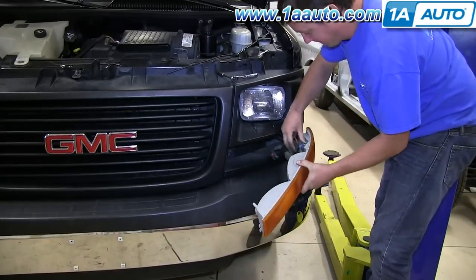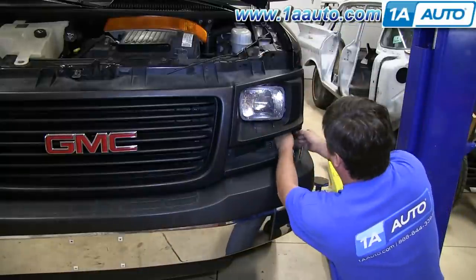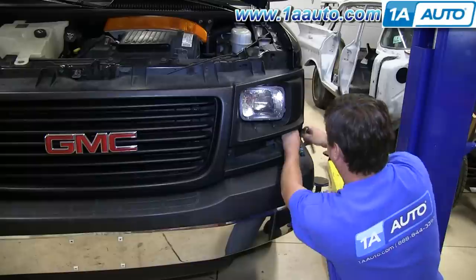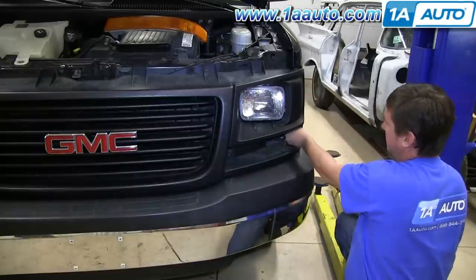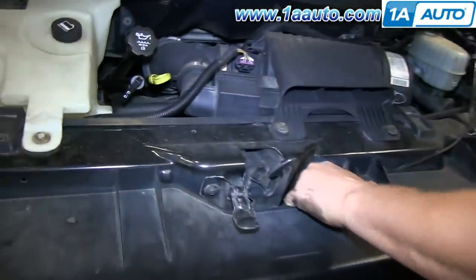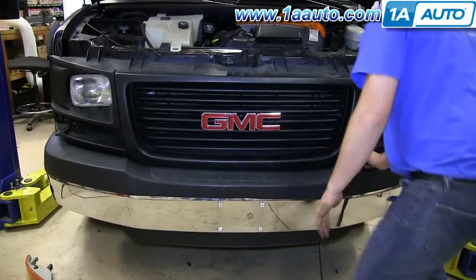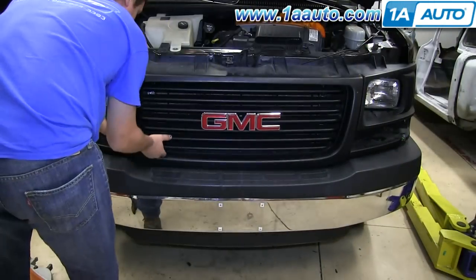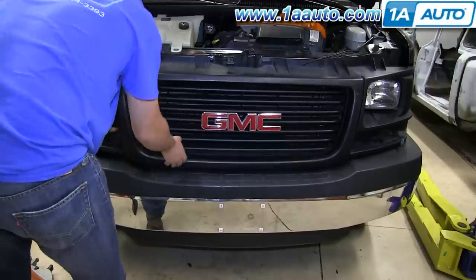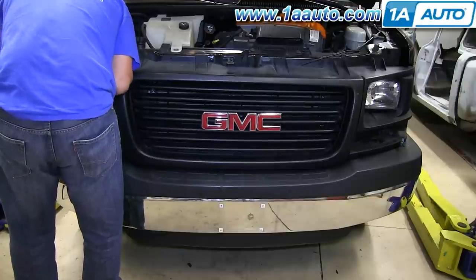We'll just fast forward as he repeats the process on the other side. You want to grab onto the grill and pull out those tabs. And you want to do the same thing along the bottom of the grill. Once all those clips are free, the grill should just pull free.